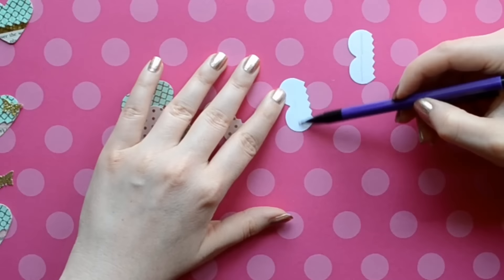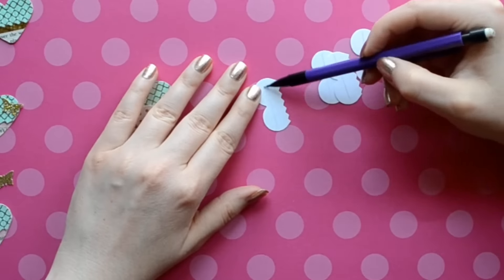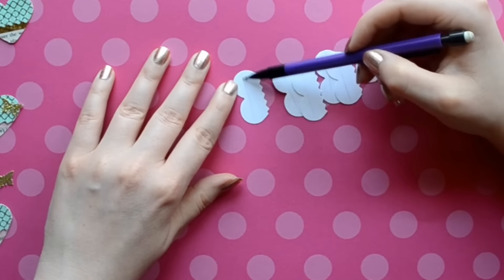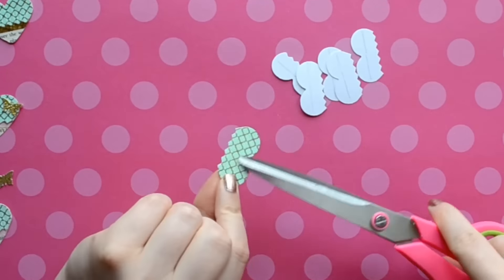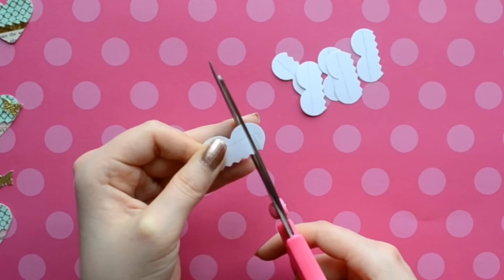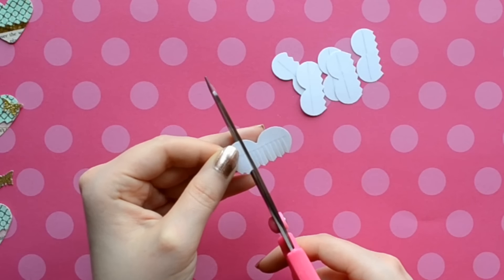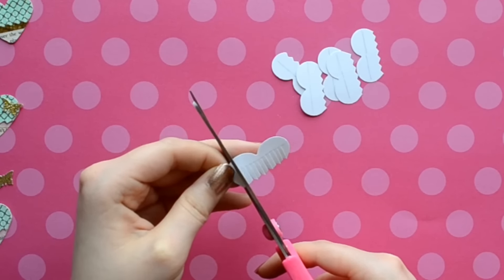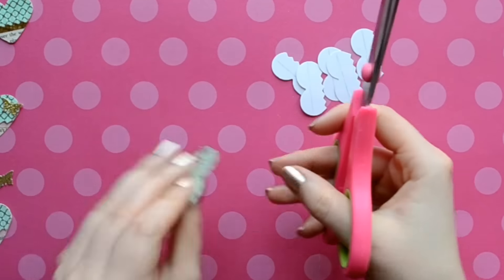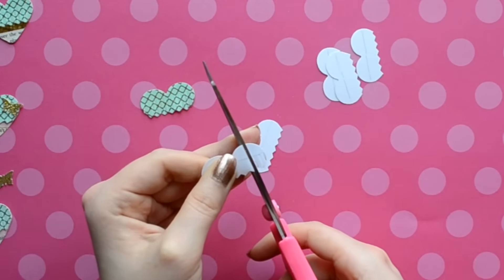To make our lives a little bit easier when we're cutting our fringe, we're just going to flip the tops of our hearts over and draw a line. That's going to be the farthest point that you're going to snip. The points on the zig-zag line are going to act as a guide for our fringe cuts so that each of our little fringe pieces will be equal. Then you're just going to do that to all of the tops of your hearts.